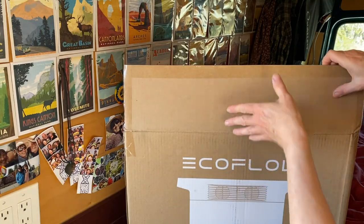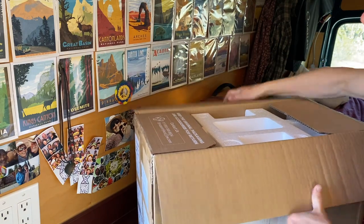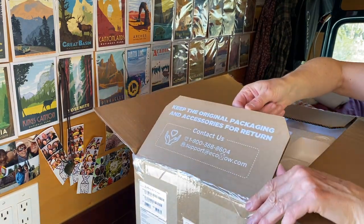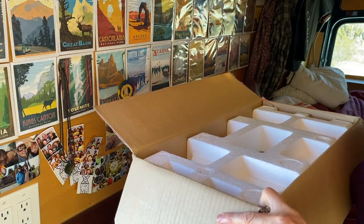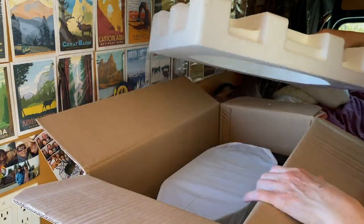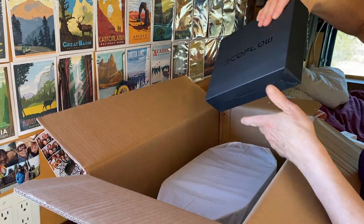Alright, so I took the tape off already. This does say to keep the original packaging in case you need to return it. It does come packed in styrofoam — wish it were cardboard, but what can you do?